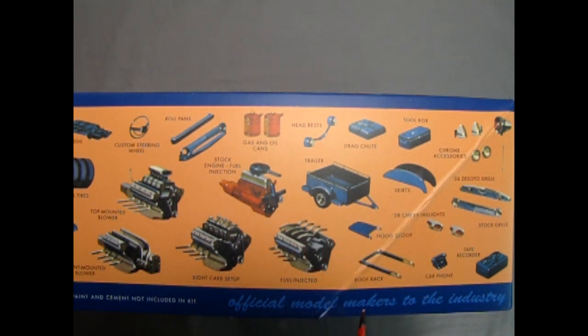There is the trailer, the hood scoop, the roof rack, the 58 Chevy tail lights for the custom version, car phone, tape recorder, stock grille, and a 56 DeSoto grille. And then here we have all the different engine options.